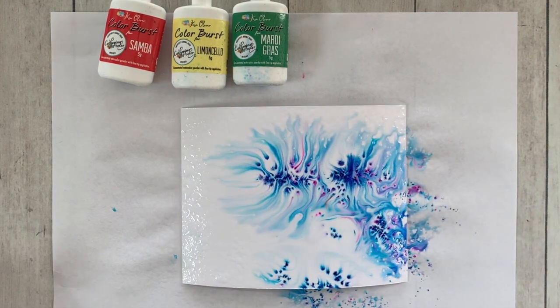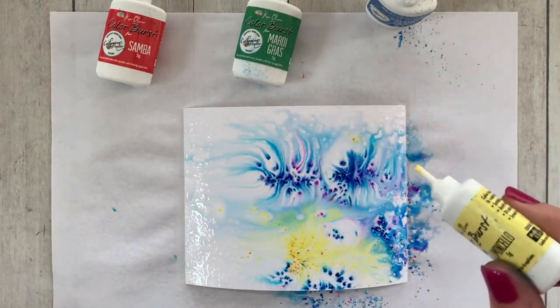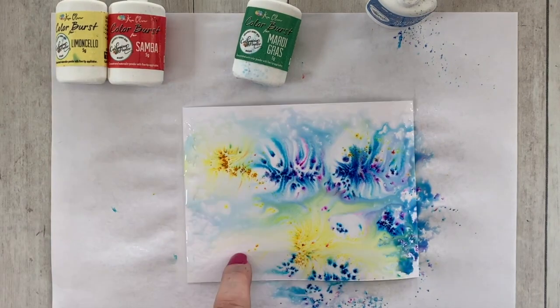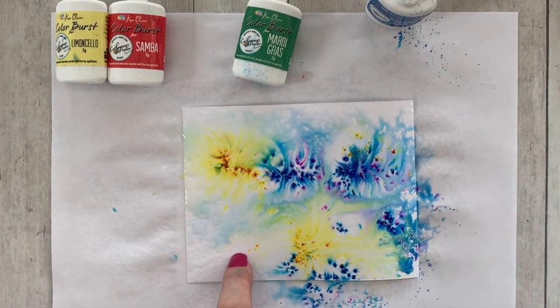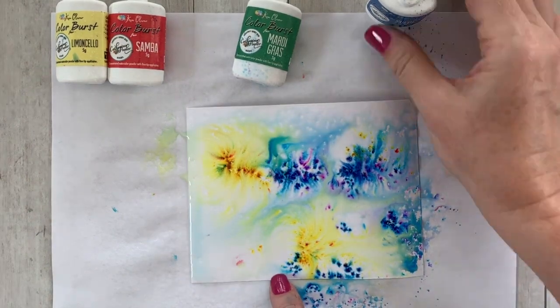If you've been watching my color burst videos, you've seen me either sprinkle it on dry cardstock and spray water on top, or spray the cardstock first and then sprinkle the color burst on top.